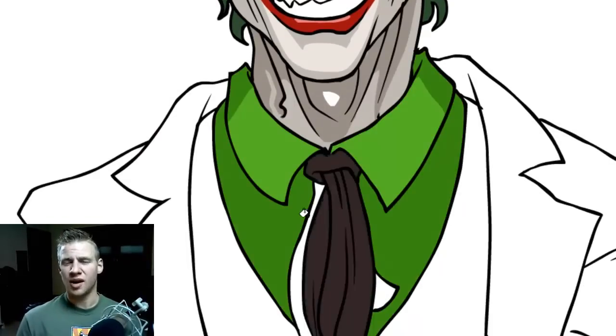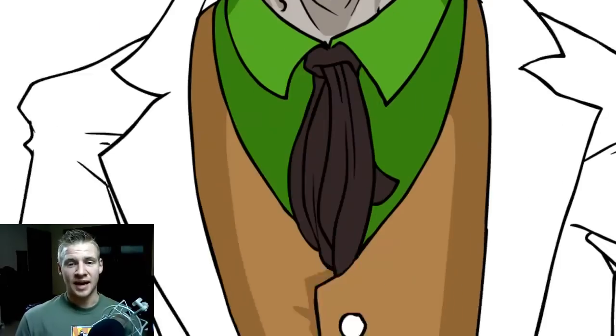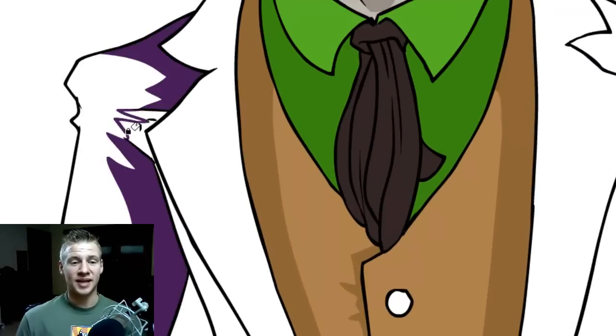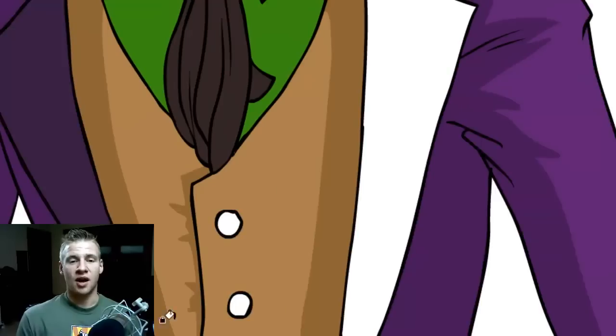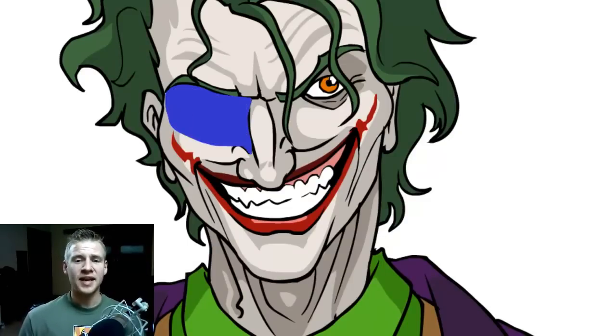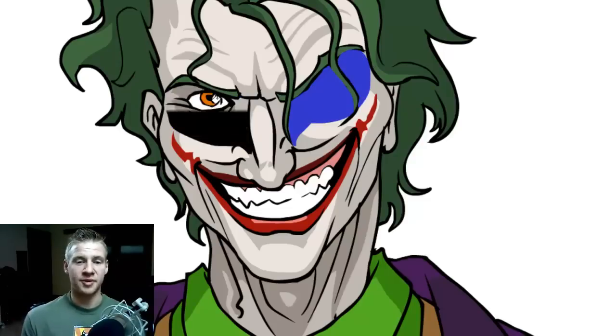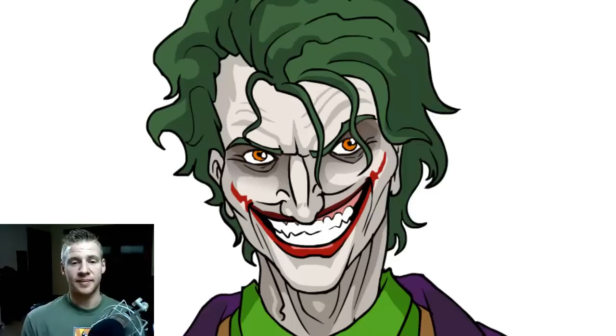I'm not entirely sure what the Joker's eye color is, so I kind of went with something a bit more wacky, like an orange or red. Coloring in the basic suit colors — nothing too intense — just going with some basic shadows and mid-tones of the purple vest, suit jacket, and then some other greens and oranges throughout the suit. Now for the eyes, to make them dark I'm going to do two layers. The first layer I'm filling in the area with a base color and then adding a dark gradient from black to transparent and erasing the eye area.